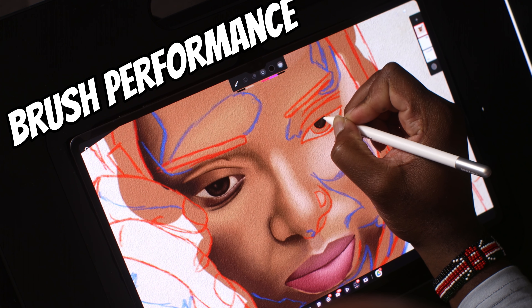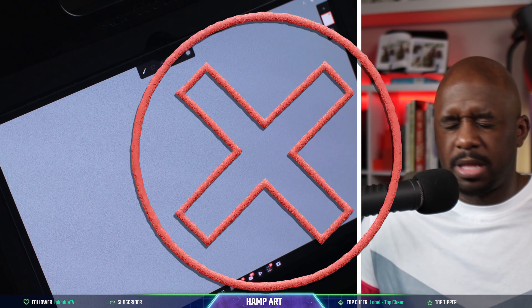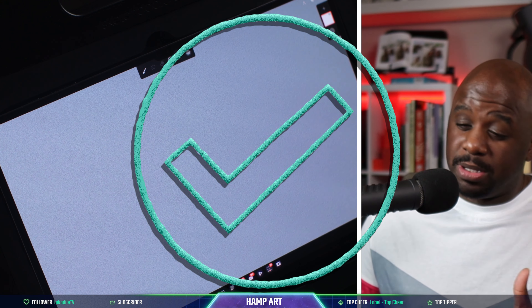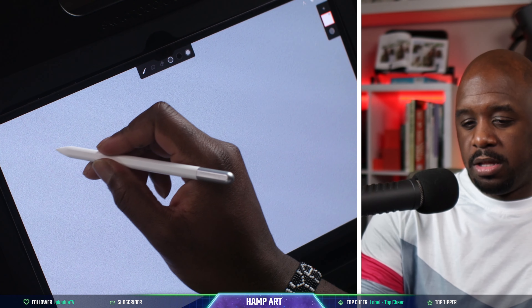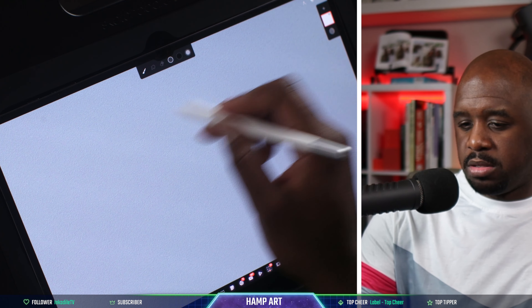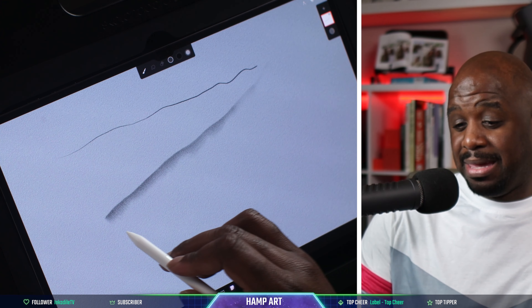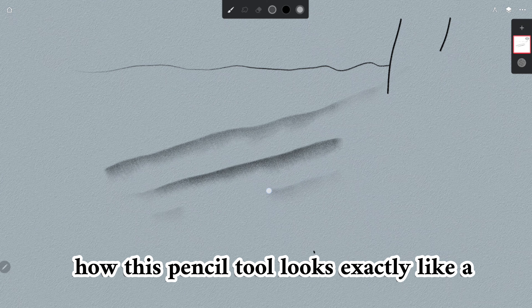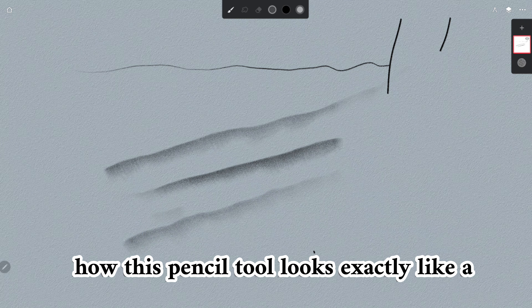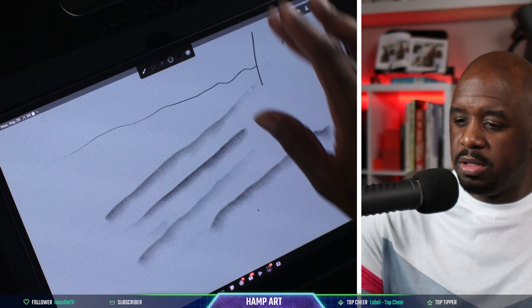Now let's go to the brush performance — how do the brushes perform in Infinite Painter? We'll size up and this is a regular pencil tool. You can see that tilt action — it has tilt. I need to screen record this because y'all have to see how this pencil tool looks exactly like a real pencil tool. This is how a pencil tool is supposed to look.